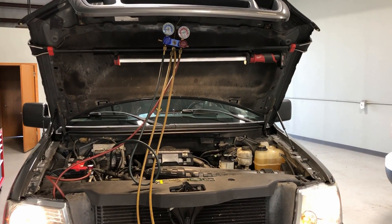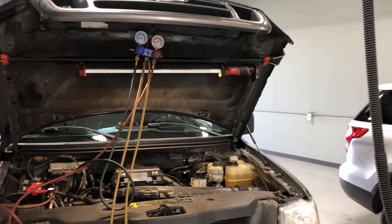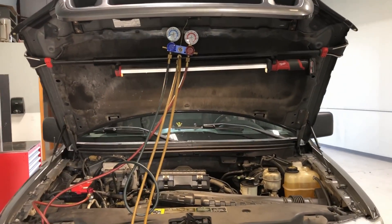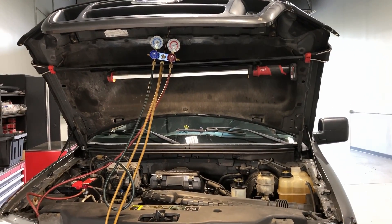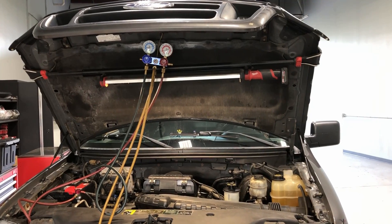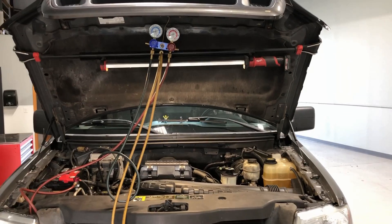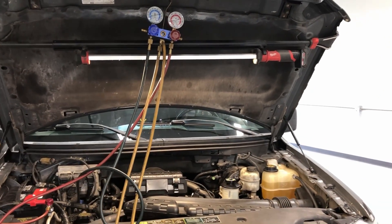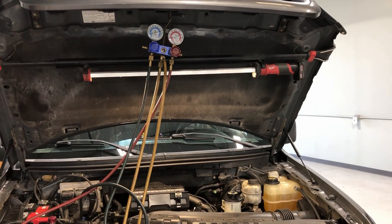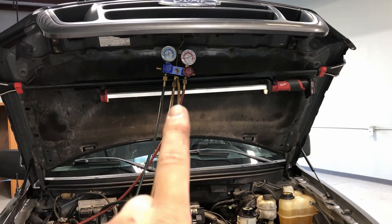Hey guys, welcome back to the Ford-type channel. Today it's summertime, it's July, nice and hot — 97 degrees. I have a couple different vehicles in here that have AC concerns, so I figured I would do a series of AC diagnostic videos to help you diagnose the most common issues you'll come across with your AC system. This right here is an '04 F-150 with a low charge level.